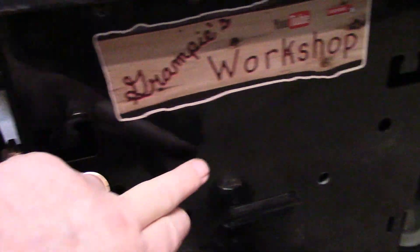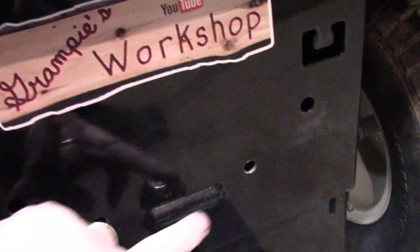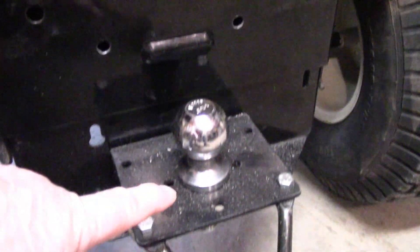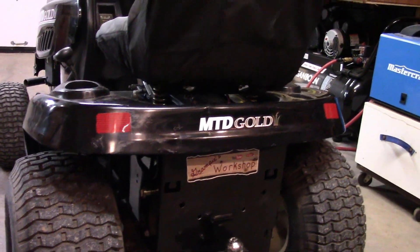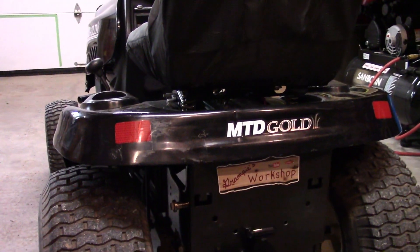Also, there are a couple of blank holes right here — might be able to incorporate those. These ones down here are extra holes I drilled when I put in my trailer hitch. But we're going to work with something on there now. I'm just going to sit and think about that for a bit and we'll be back.